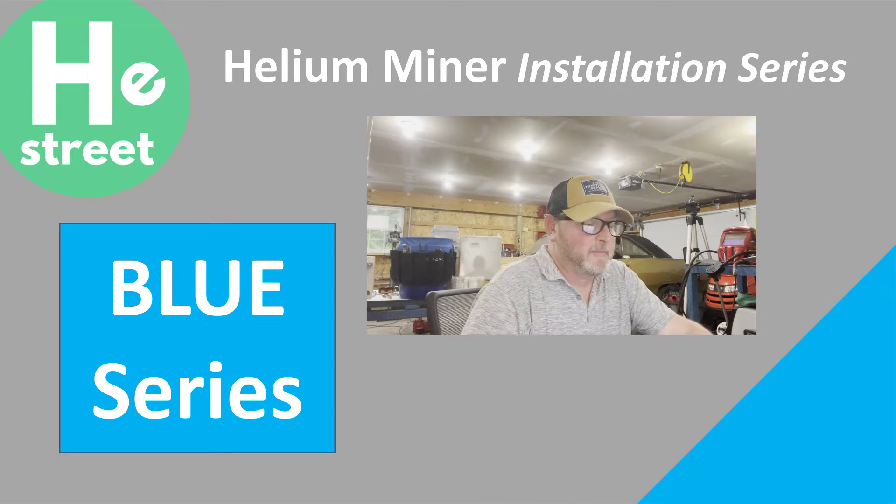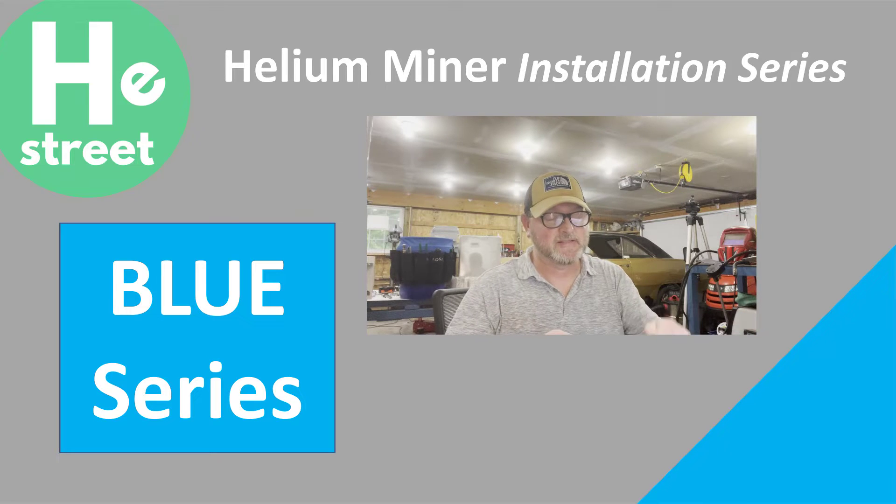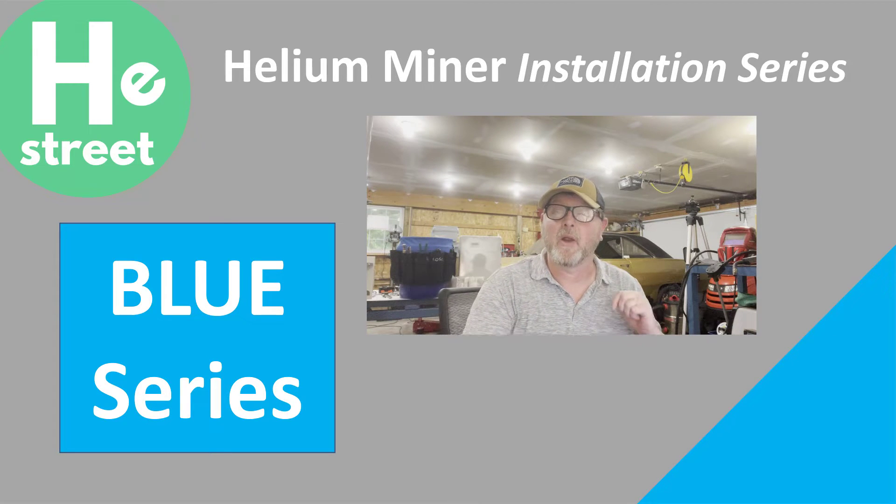Hey, this is Mike from Helium Street and glad you're here. Today we're gonna go through the Helium Miner installation series, and specifically this is the blue series because it's got the big blue triangle in the lower right hand corner.